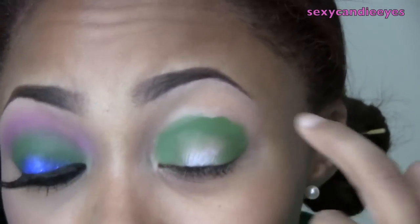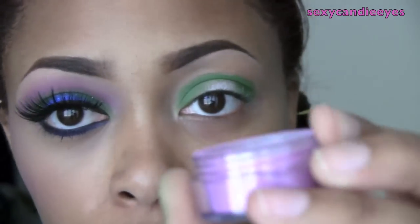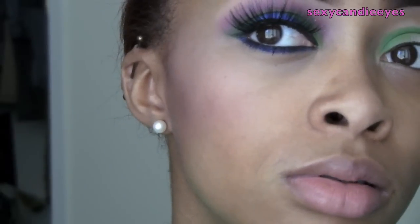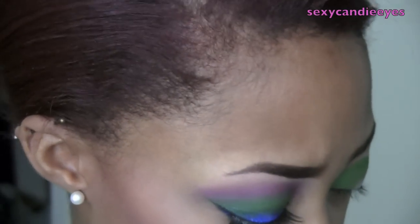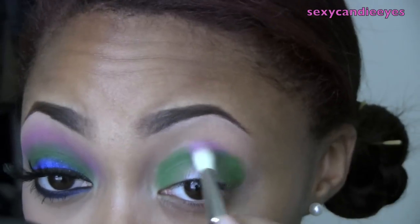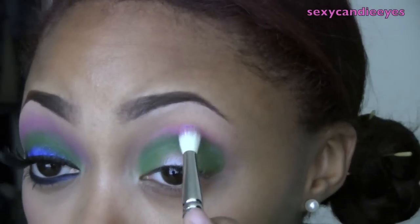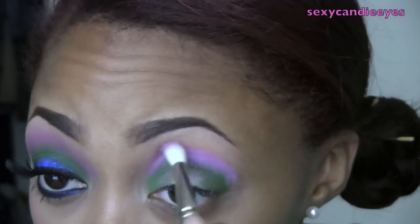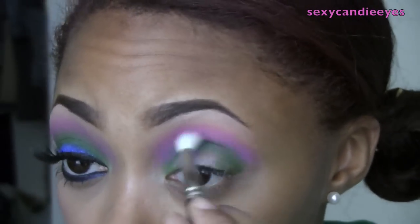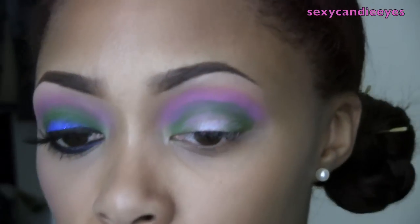I'm going to go around the green and blend it out using Berry Wood — just a purple-y pink color with a little bit of frost in it. I'm going to take a MAC 222 brush for that. I thought someone was walking on my patio, but I'm going to go back in with that green and blend.